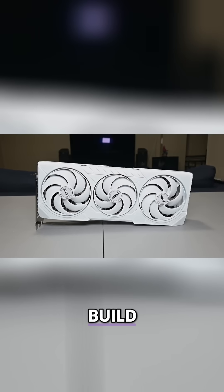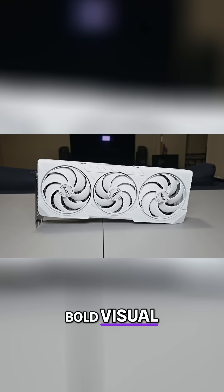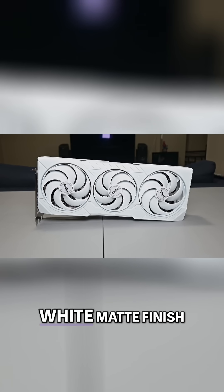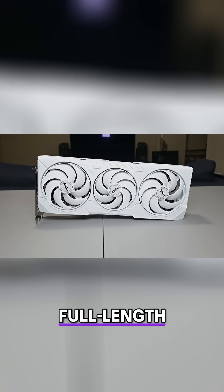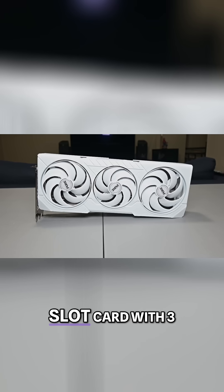Moving on to this card's design and build, the Sapphire RX9070XT Pure Edition makes a bold visual statement with its all-white aesthetic. The shroud and triple fan cooler are completely coated in a frosty white matte finish, matched by a full-length metal backplate that adds to the premium vibe.